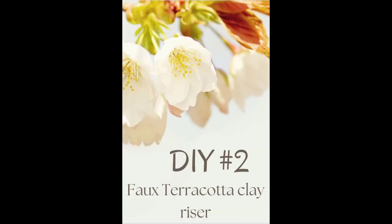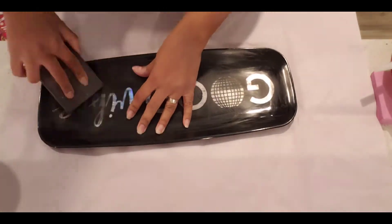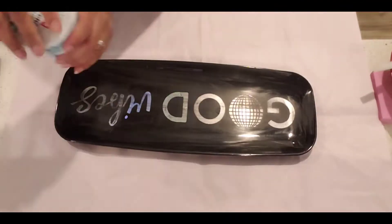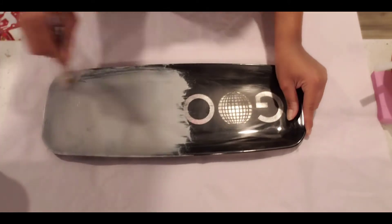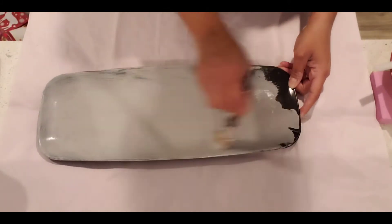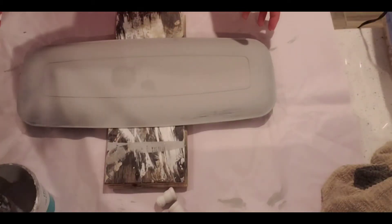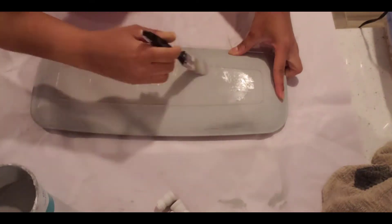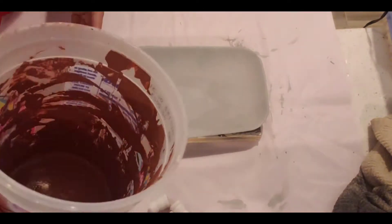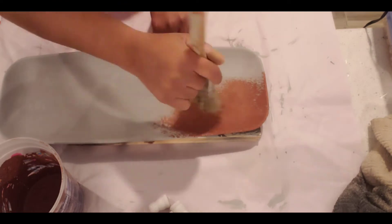In DIY number two we are going to make a terracotta riser with products that you possibly have at home. This is a plastic serving dish that I got years ago for New Year's Eve and never used since — just a one-time thing. I decided to turn it into a riser because I really love the shape. Here I'm painting it with a great base coat, giving it two good coats of paint.